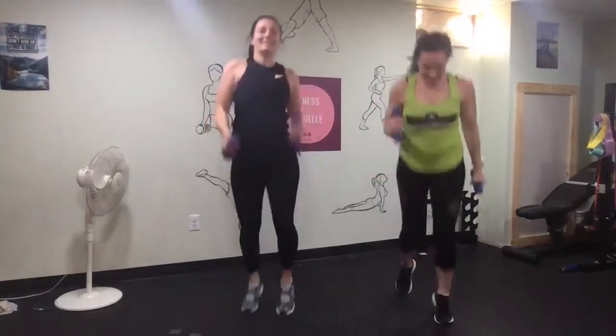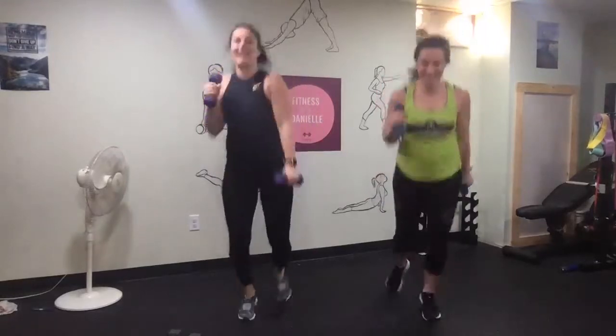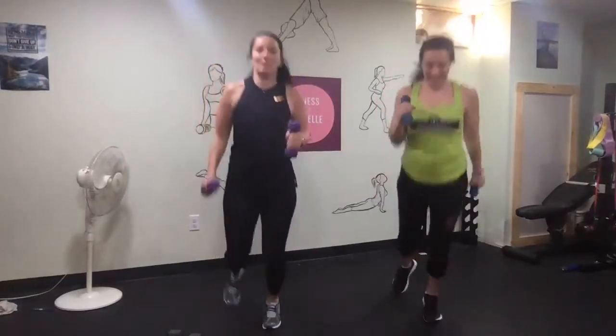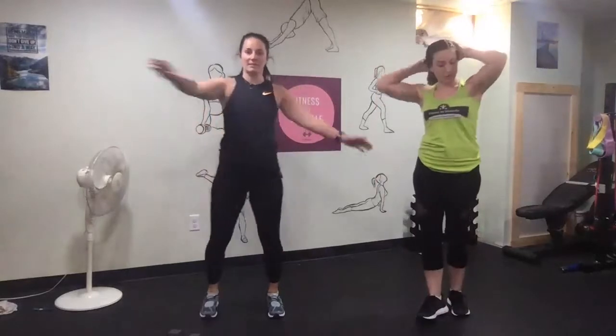Two more seconds. And done. We're going to rest for about 30 seconds to a minute, and then we're going to go through and do all of those again.